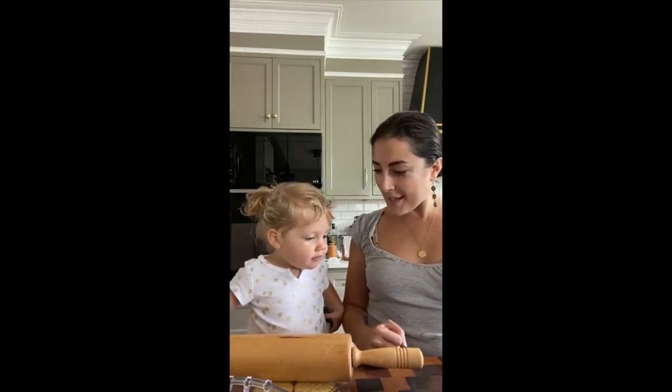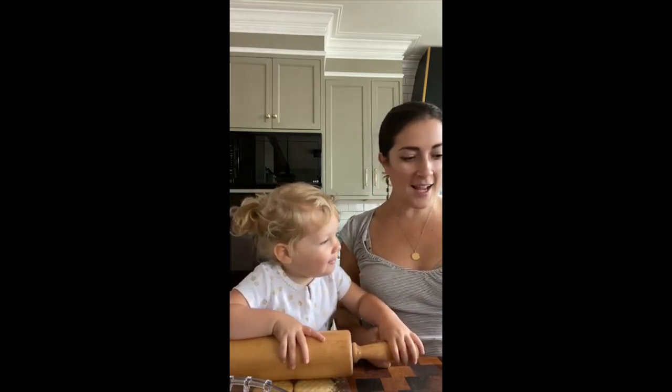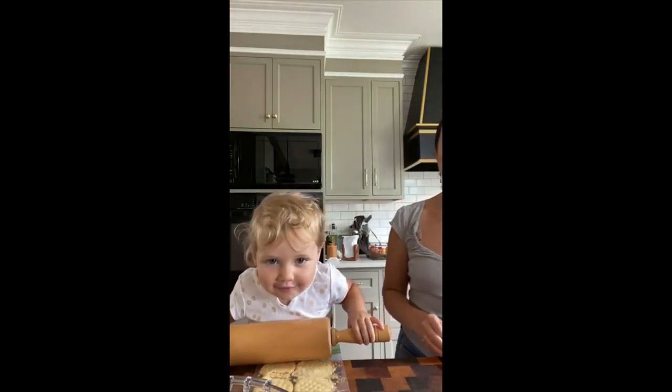Say welcome to Crème de la Crèche, a cooking class for toddlers. We're making salmon nuggets today, and Vivi is rolling out her crackers right now. She's rolling them out. Roll those crackers! So we're going to go ahead and officially get started here.